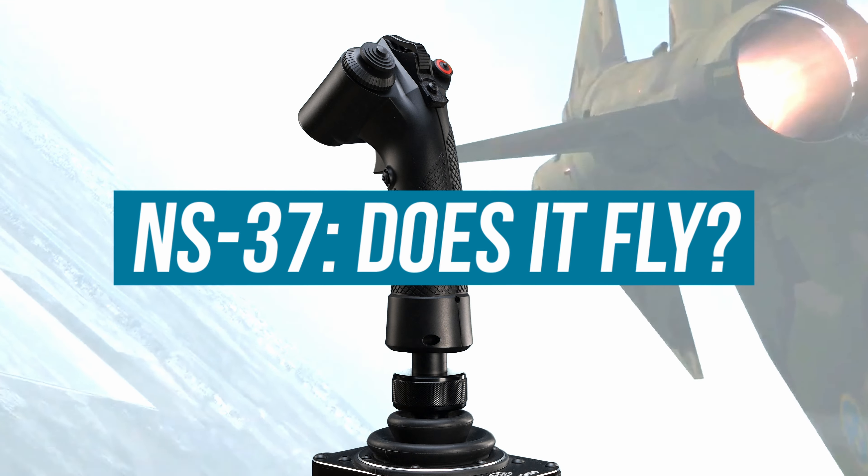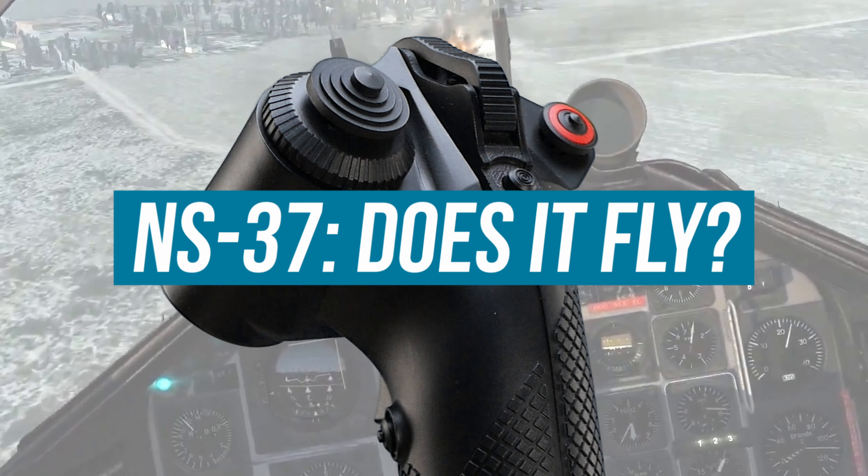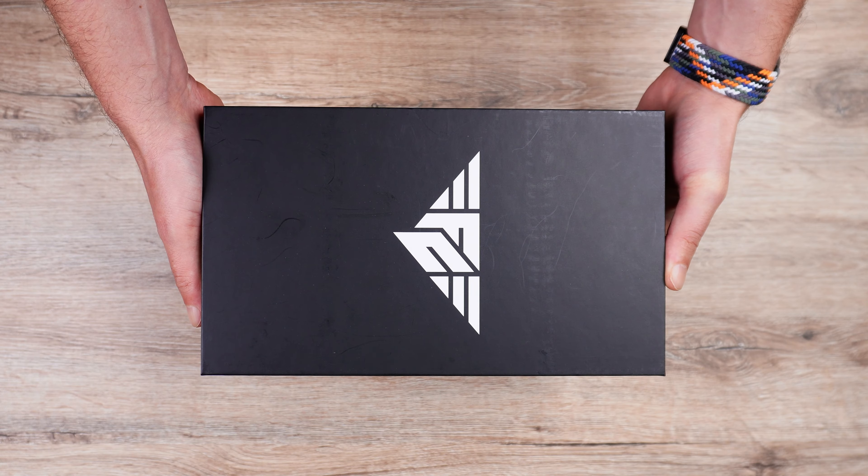The NS-37 Grip by FC Technologies is inspired by the AJS-37 Viggen jet fighter. It's a unique design and comes with some nice quirks. Let's see how it performs.